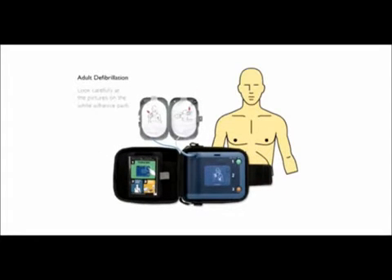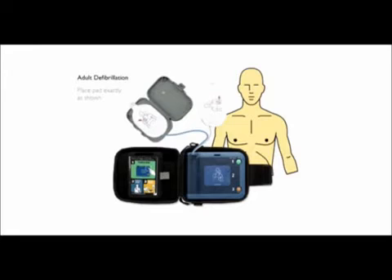Look carefully at the pictures on the white adhesive pads. Peel one white pad from the grey case. Place the pad exactly as shown and press firmly to bare skin.